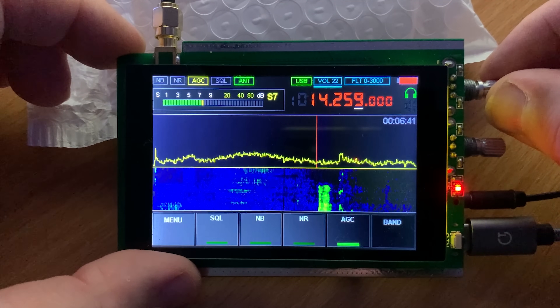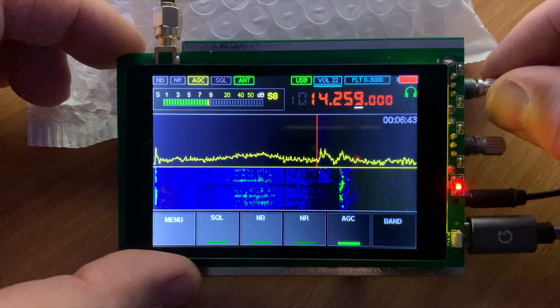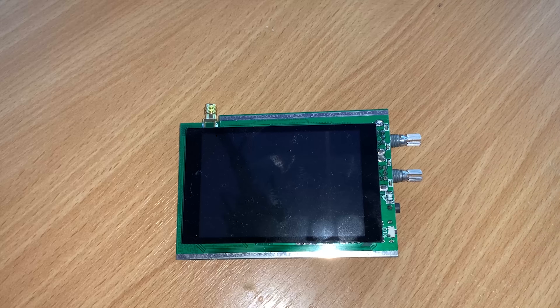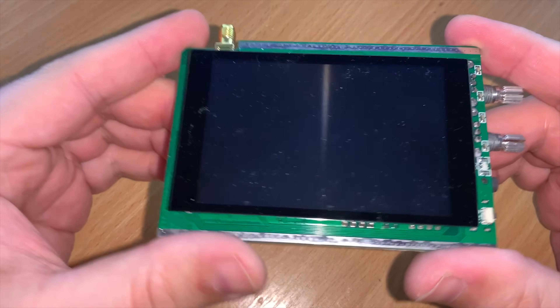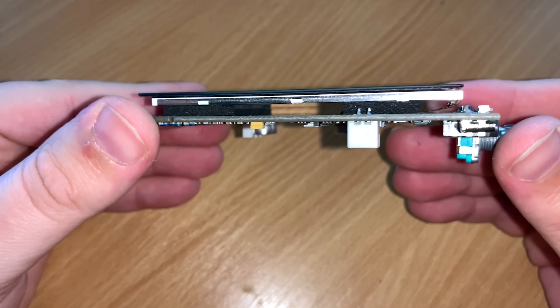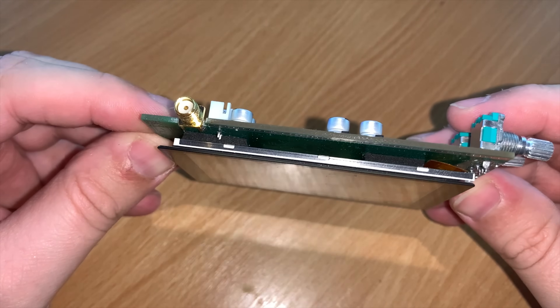Hi and welcome back to another Tech Minds video. In this video we're going to take a look at the Malachite SDR receiver. What's so special about this particular SDR receiver? As you can see, the Malachite has a built-in 3.5 inch color touchscreen.